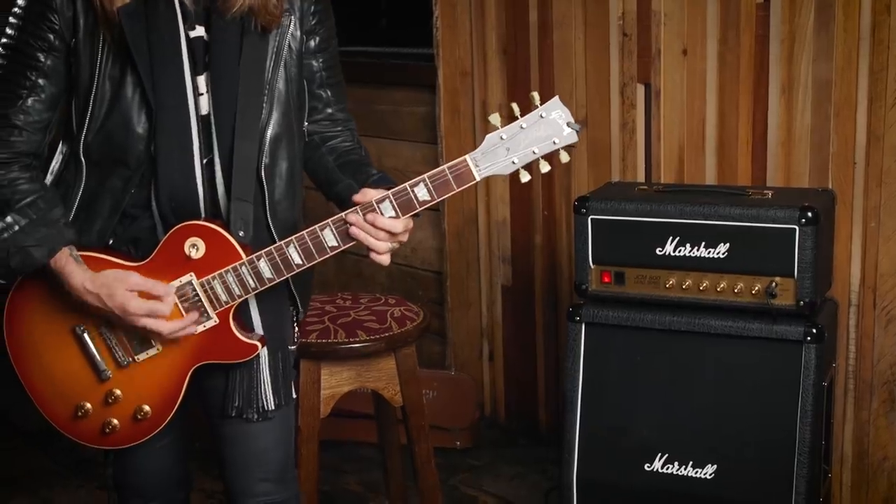I saw Marshalls, you know, with all the great guitar players, starting with Hendrix, and I got my first one — I guess it was around '75 or '76 — Metal Face Super Lead, '71 Super Lead, was my first 100-watt top.